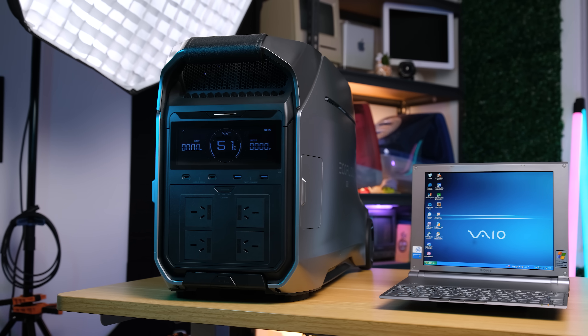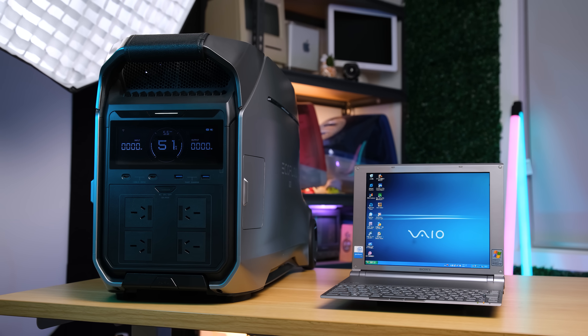Being so impossibly thin, some sacrifices had to be made to the battery life.